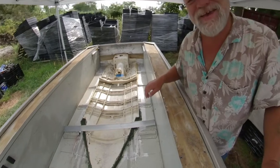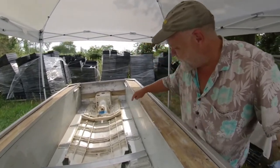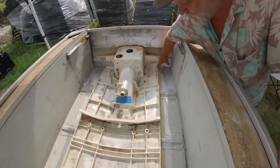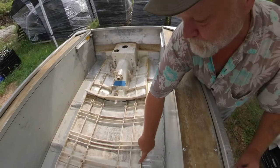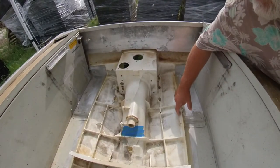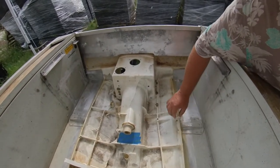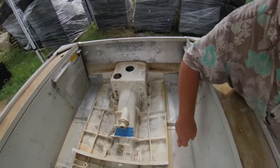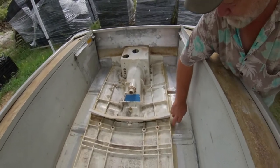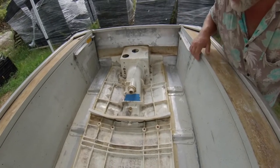I started off down here and glued from here to this rib, and I riveted it — if you can see, those are rivets. So that's riveted from the bottom, it's glued, and filled with thickened epoxy 404.